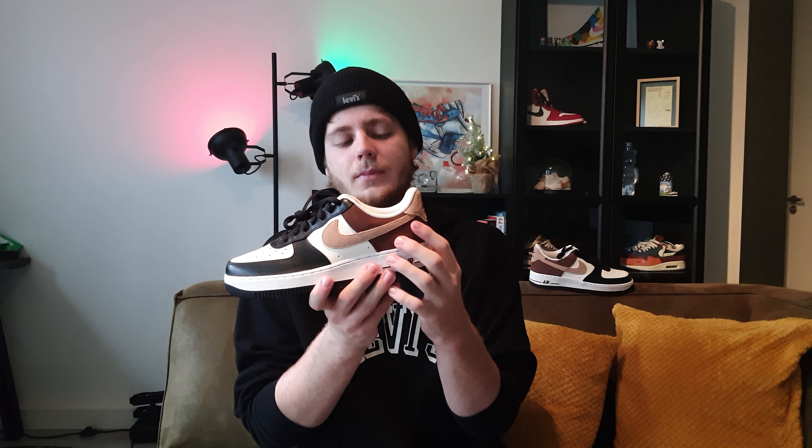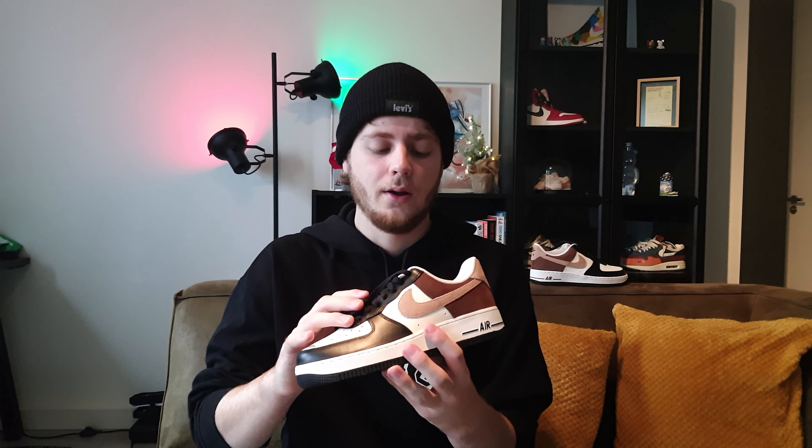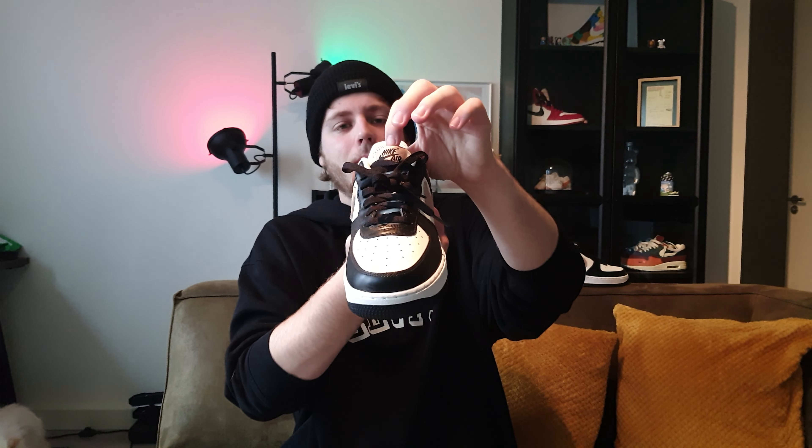Then we have this suede swoosh in a lighter brown color and the Nike Air embroidered in the back. It only comes with a pair of black laces. The tongue is in this white mesh with a label that matches with the swoosh.